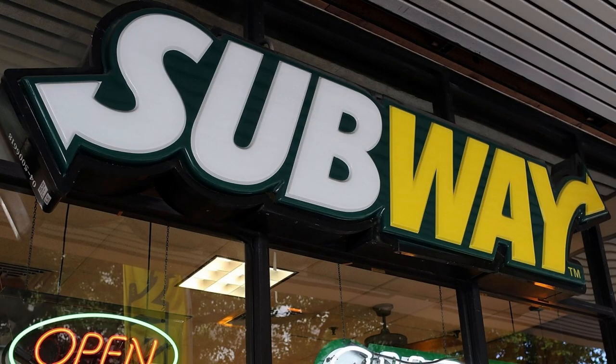The new vegan cheesesteak option at Subway uses coconut oil cheese, which is bad for the heart. Today we're going to see if we can make a healthier version at home.